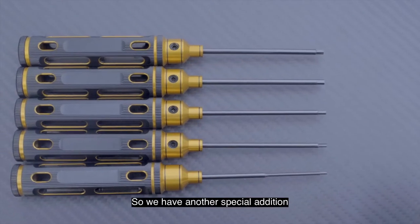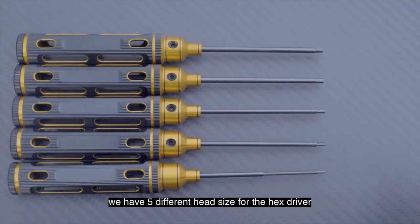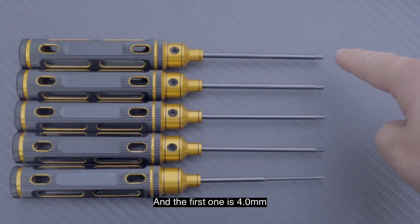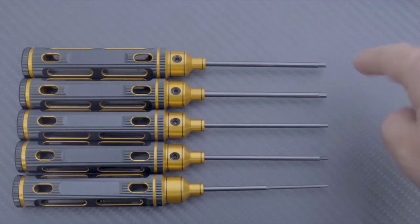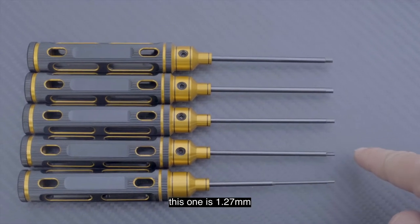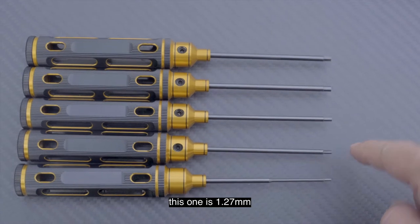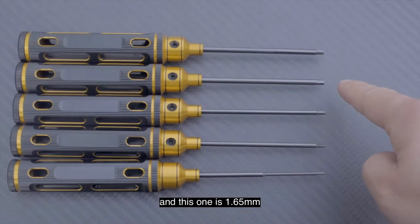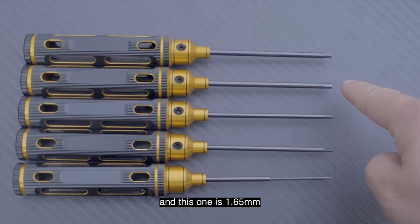We have another special edition, and we have five different head sizes for the hex driver. The first one is 4.7 millimeters, this is 0.9 millimeters, this one is 1.27 millimeters, this one is 1.3 millimeters, and this one is 1.65 millimeters.